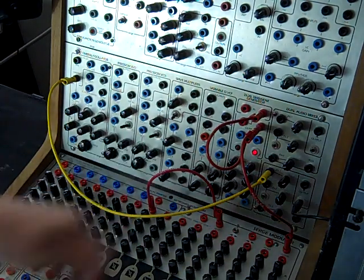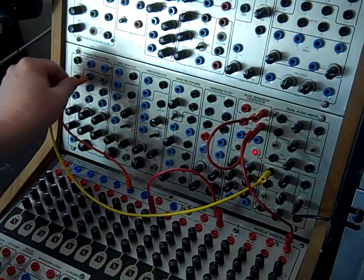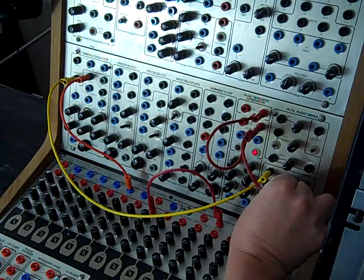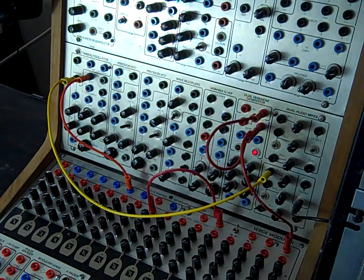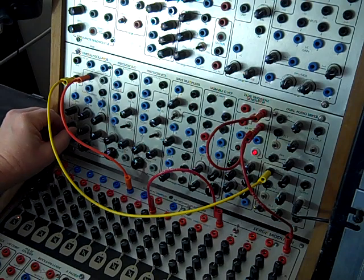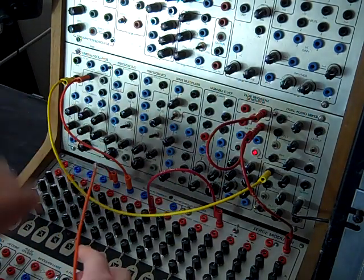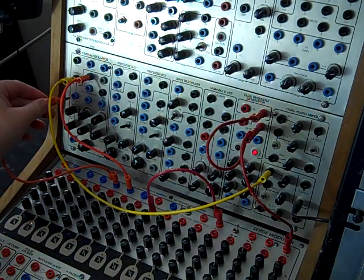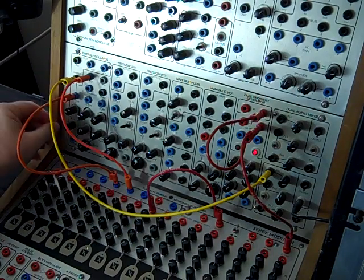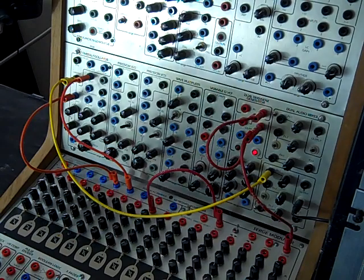Now let's take the D row of the TKB and send it to one volt per octave on that oscillator. To liven that up, take the C row and go to the VC wave in. Now we can get lots of different accent patterns.